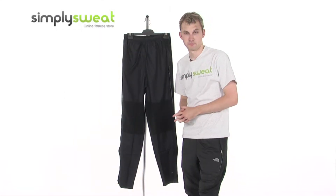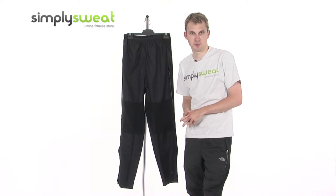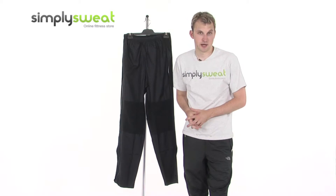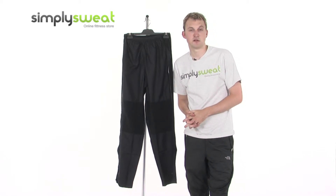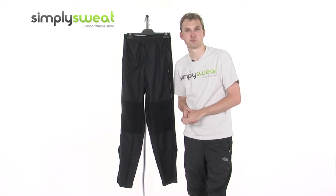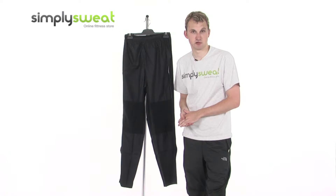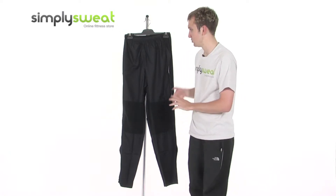Hi, welcome to SimpliSweat.com. In this session we'll take a look at the Ronhill Men's Vision Wind Light Pant. Ronhill are the market leaders in this particular sector and make some really great stuff. These trousers are no exception.